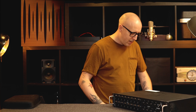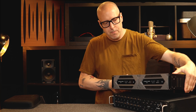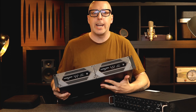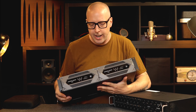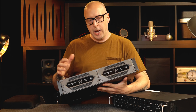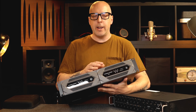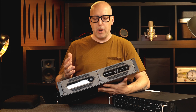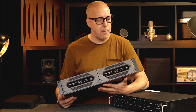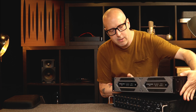In order to do any processing we need a brain. In Waves land it's called a server, and it looks like this. This is actually two servers and you really only need one. I have two — sometimes for backup, and if I need a lot of power I use both of them. But today let's just use one.